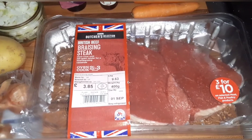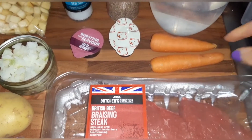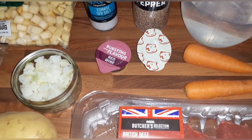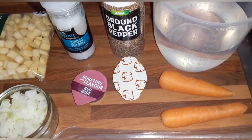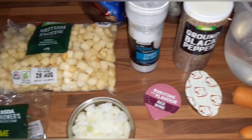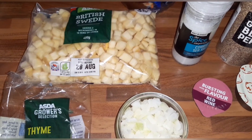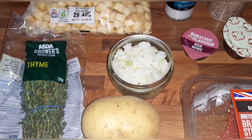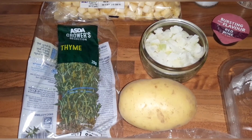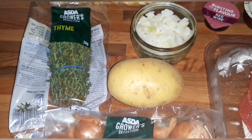We'll just cut off any excess fat. It says one small carrot, however these are quite small so I'm using two. You'll need a beef stock pot and a red wine stock pot, 600 mils of water, some ground black pepper, some sea salt, 100 grams of swede — that's a 400 gram bag so I will be weighing that out — half a chopped onion, so I've just put some frozen onion in a bowl, and two sprigs of thyme. I'm going to need one small potato, peeled and roughly chopped.